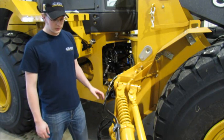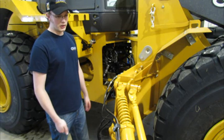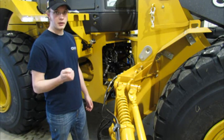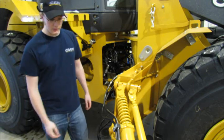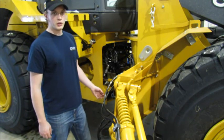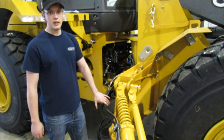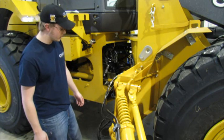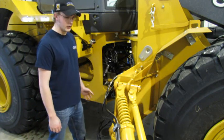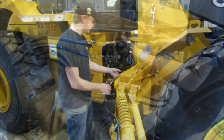I also charged the extend out cylinder by pressing the extend button. What this did was pressurize the barrel end of the extend cylinder, which is a much lower pressure than the rod end of that cylinder. So what I'm looking at here should be some relatively low pressure quick disconnects that I should be able to uncouple relatively easily.